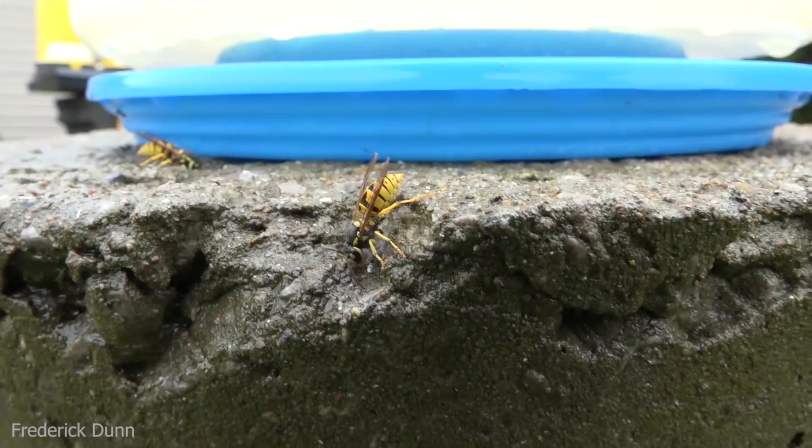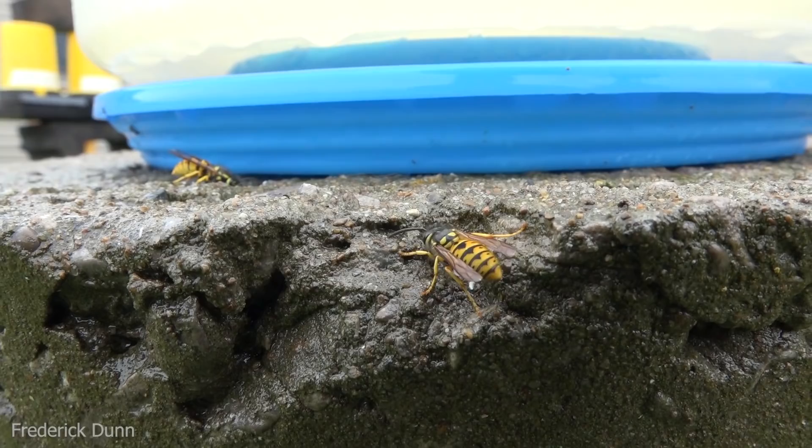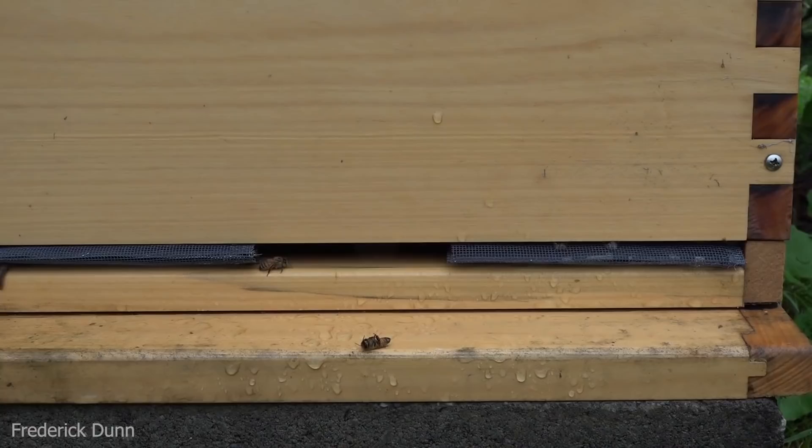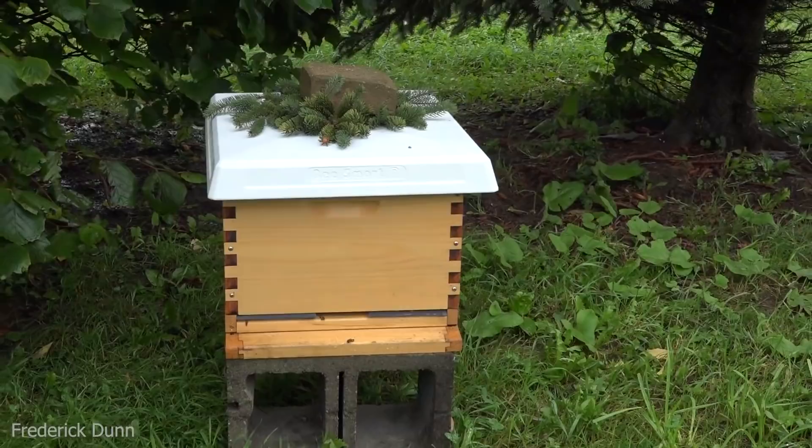Even in this cold weather, yellow jackets are getting around — cleaning up around feeders and doing their thing. They can fly in the rain, they fly in the cold, even while the bees are still grounded.